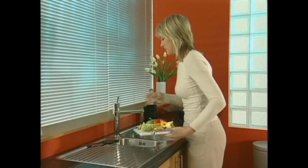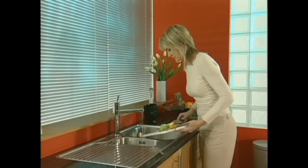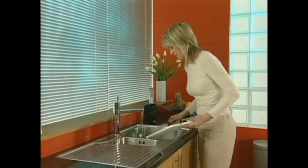But this kitchen has one feature that more and more people are choosing as essential for a convenient, easy to manage, hygienic kitchen. You wouldn't even know it was here — until you see this.